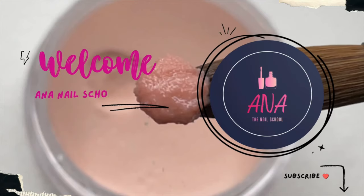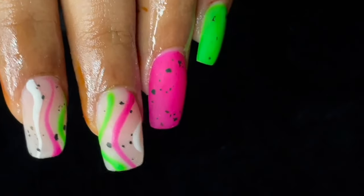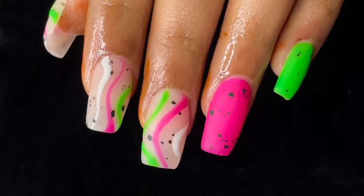Hi friends, welcome back to Ana Nail School English channel. In today's video I'm going to show you how to do acrylic extensions. In the previous video I also talked about how to do acrylic extensions — this is a totally beginner-friendly video, so watch till the end.